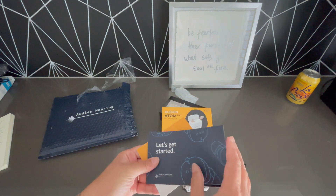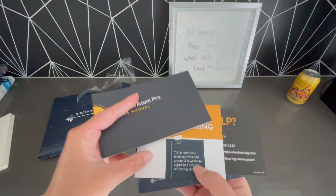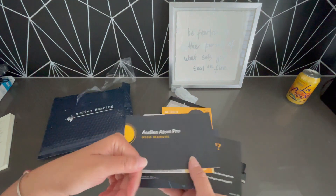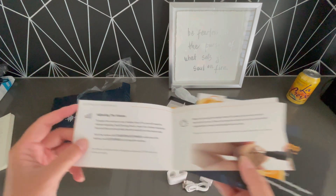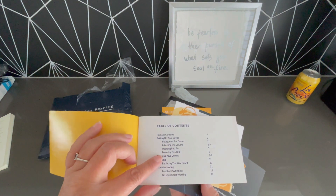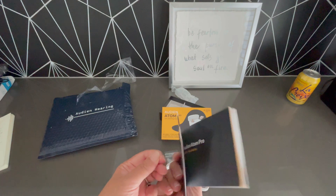So this is all the fun stuff you can expect to see in your box. There are some guides here. It says it takes three to four weeks to adjust, which is good to know. It shows you how to adjust the volume in the book — fitting, adjusting the volume, how to put it in your ear, charging, and cleaning. Everything you need to know to operate and maintain the device.